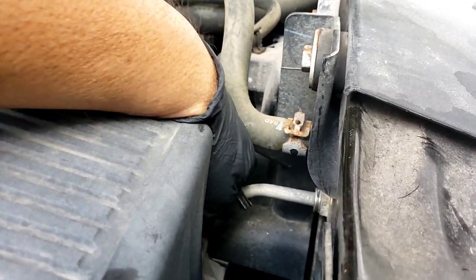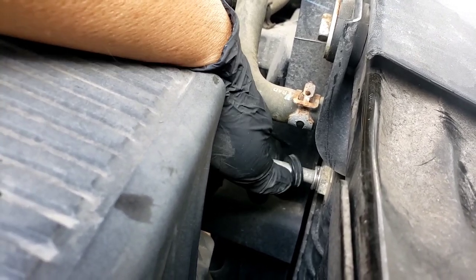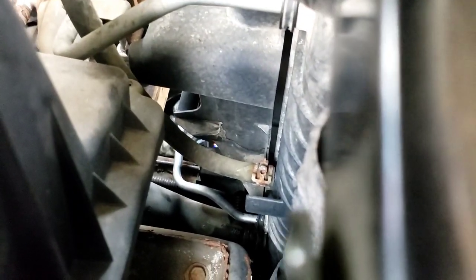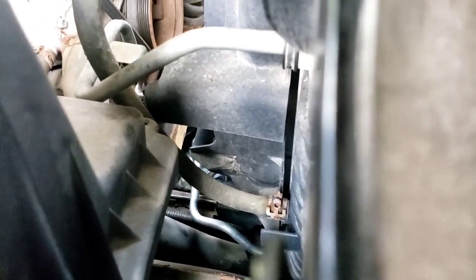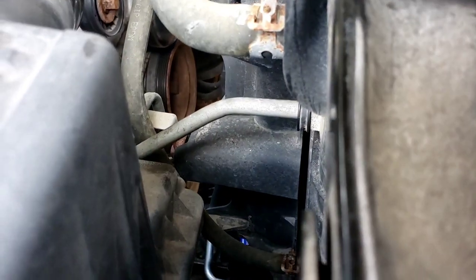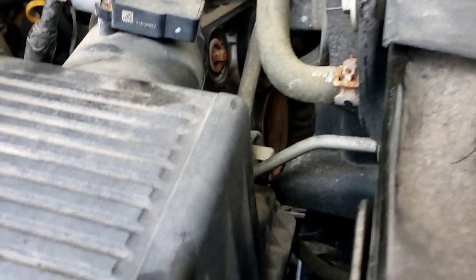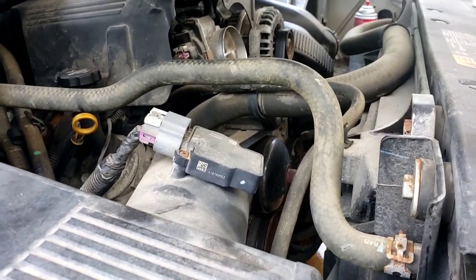Take this little retainer clip that comes with the new one — it just holds the line onto that piece and it covers the clip so the clip doesn't pop out. Basically you're just going to push it on and you hear a click noise and it's on there. That's what you're going to do to the one all the way down on the bottom — it's right above the lower radiator hose. You really can't get it from the bottom because the shroud is in the way for the fan.